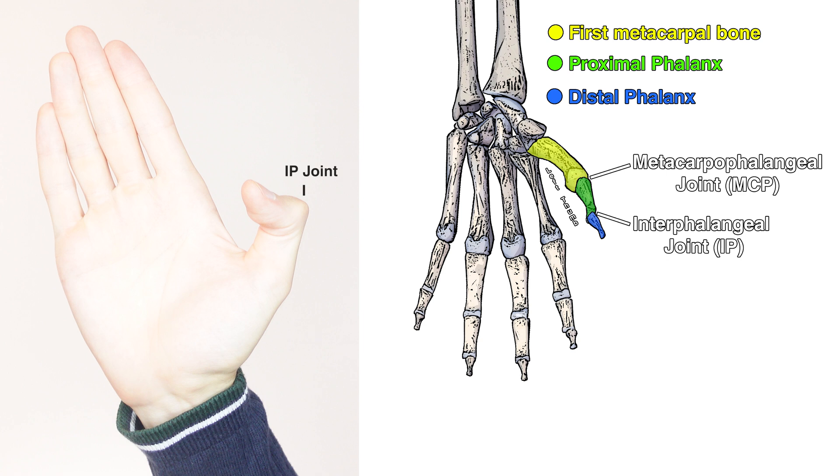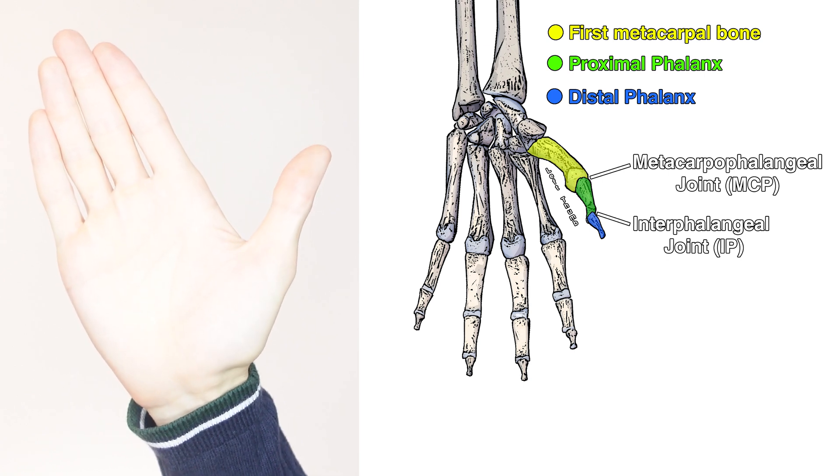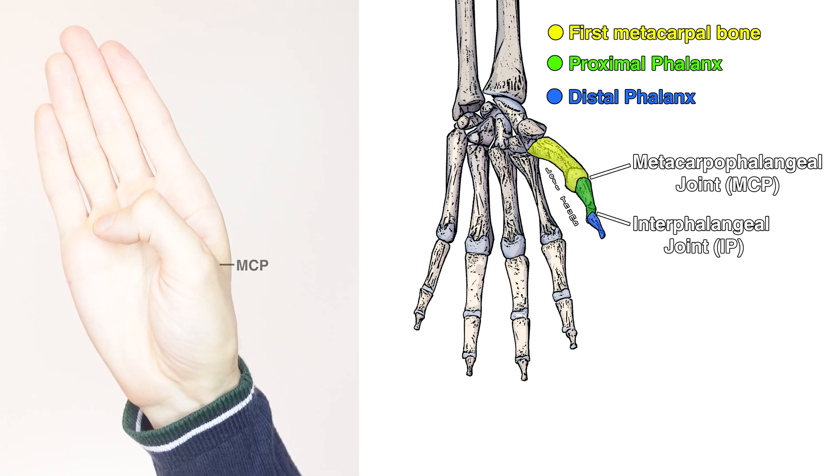You can see on the left here I've labelled the IP joint on my own thumb, and that's the interphalangeal joint. On the right hand side you can see this diagram where I've got all of the bones of the thumb colour coordinated to their names. I've also labelled the joints there — feel free to pause the video if you want to take a closer look at that. Next you can see I've started flexing the metacarpal phalangeal joint portion of the thumb, as well as the interphalangeal joint as well. The MCP joint is labelled on my own hand here — MCP stands for metacarpal phalangeal.